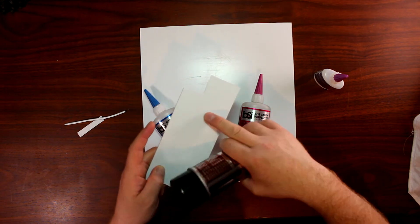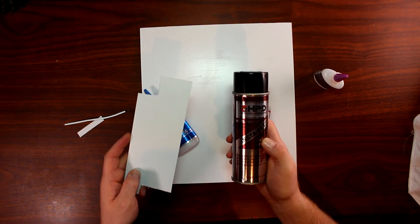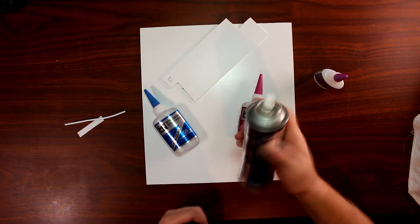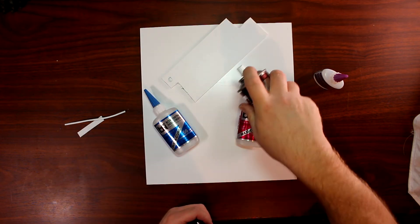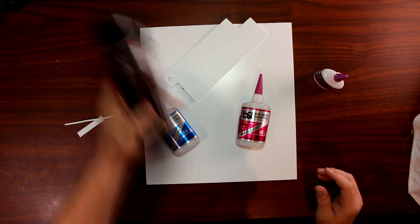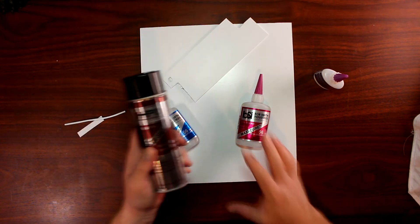Once we apply our glue, we use accelerator to bond the pieces faster together. It's basically like an aerosol can — you just spray a little bit on it and then you're good. Now don't apply too much of this because it will eat your styrene.